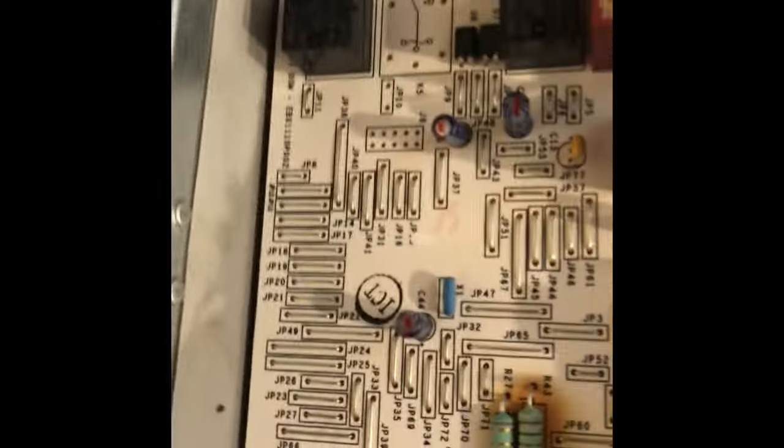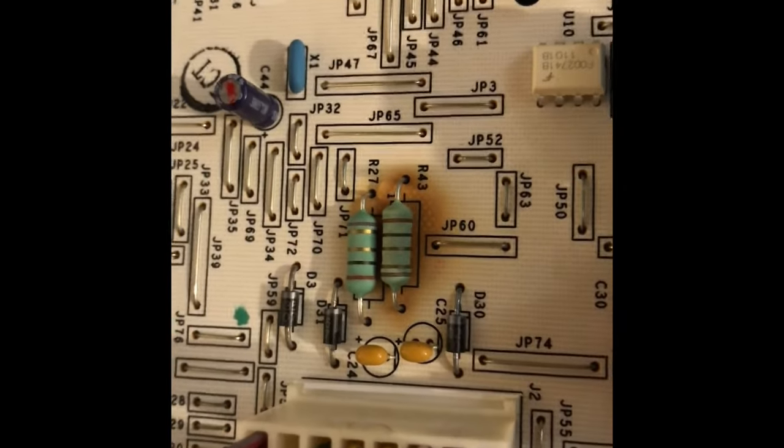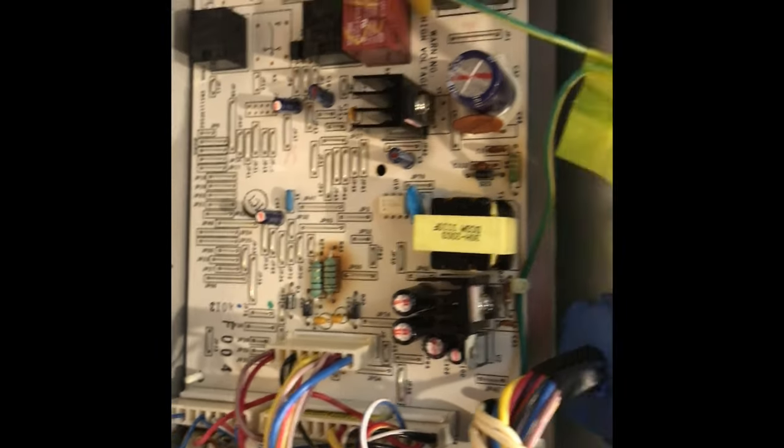Things are running right here. Checking the board — this is after I jumped it. See the brown? Those two things there around the brownness are the resistors — resistors, not capacitors — resistors to the fans. That's a compressor fan, and the evaporator fan in the freezer.